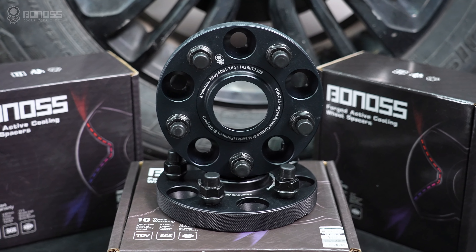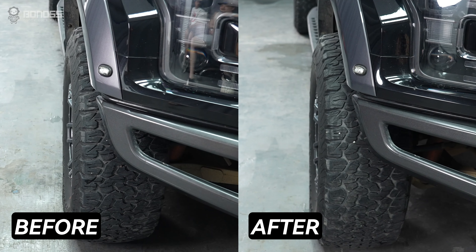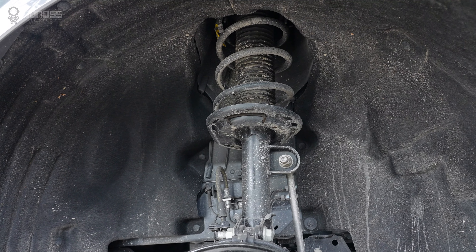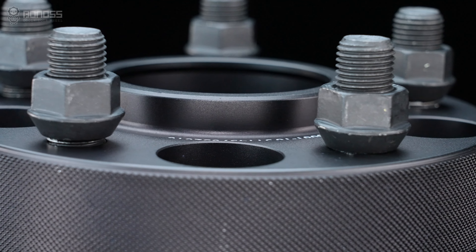There are performance benefits to upgrading with flawed wheel spacers. By increasing the track width, they add more stability. A wider track makes for a smoother ride, and they also greatly improve stability and handling. Increased stability means better roll-over resistance when driving in adverse conditions, which reduces risk.